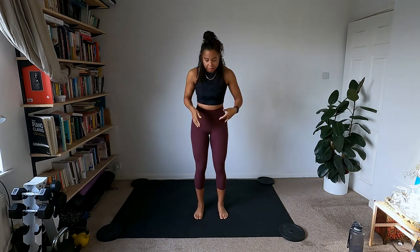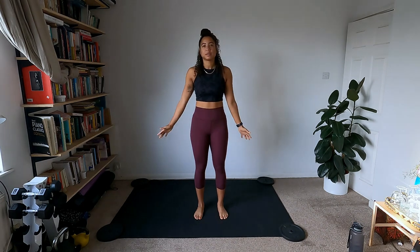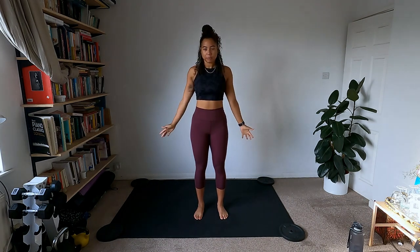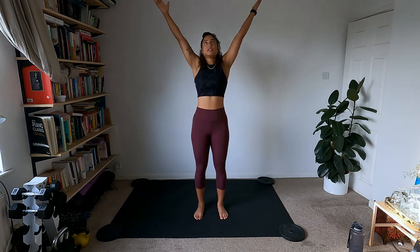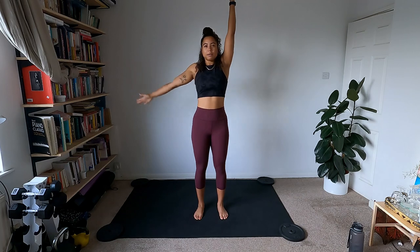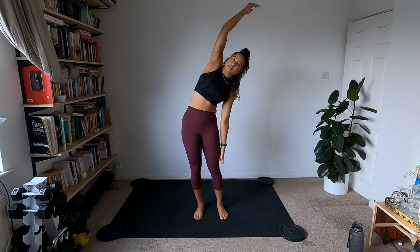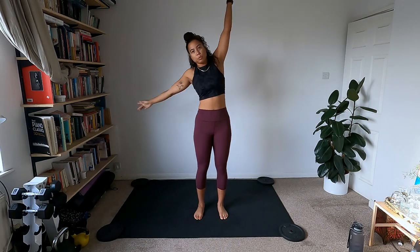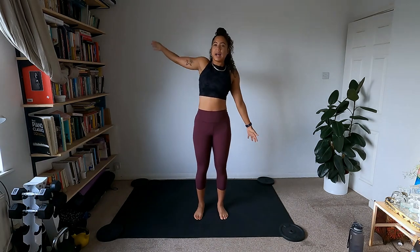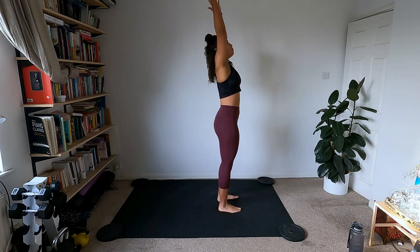Let's start by warming up. Stand with feet about shoulder distance apart, inhale and stretch the arms all the way up, exhale and swim the arms down. Give a few of those, nice big inhale, big full body stretch. This time, bring the arms up and take one arm down and over for a side body stretch, then swing all the way over to the other side.